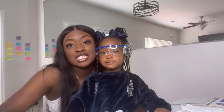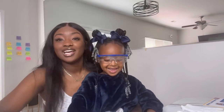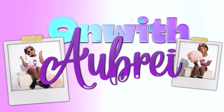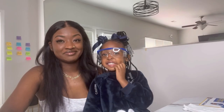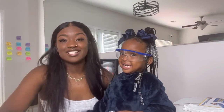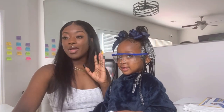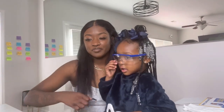Today is science experiment day! We're going to do a science experiment. I got this kit from Walmart — I'm going to show you guys so in case you want to go get one. I think they also have them at Target.